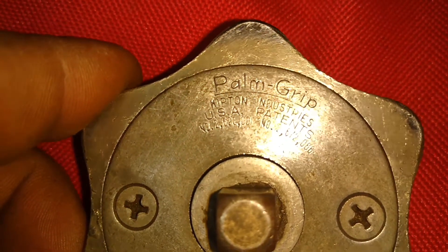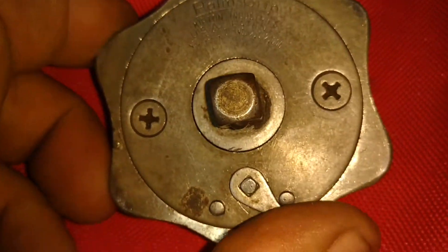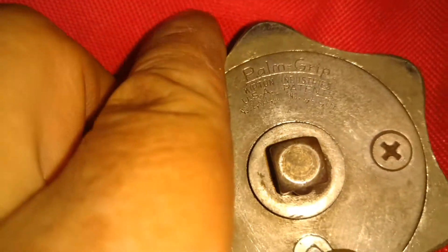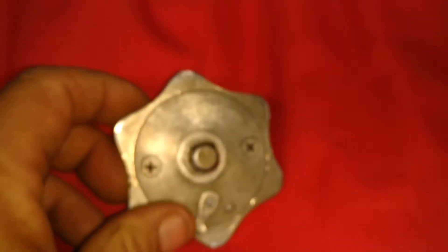I don't know. Anyone seen one of these? Any idea of how old it is? I know snap-on didn't make it. It didn't come in the snap-on box, though. I fucking love it. It's fucking nice.